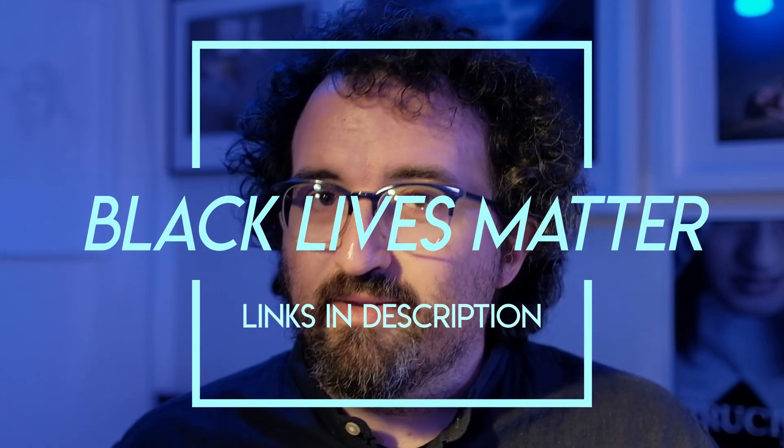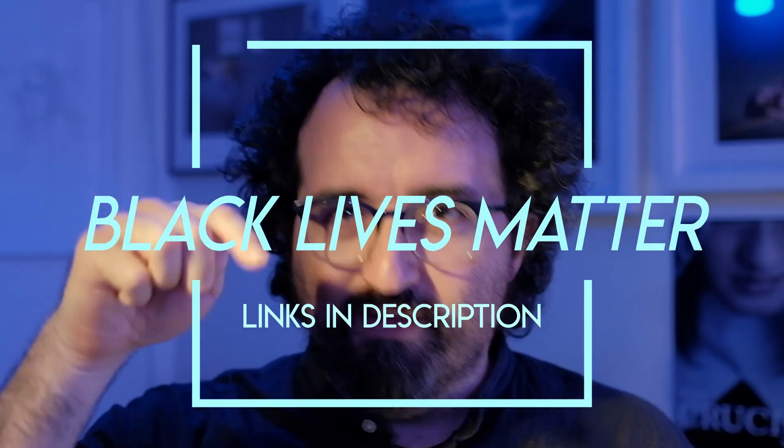We're going to be talking about the CineStill CS6 Creative Slide Kit, but first I want to say that I do not intend for this to detract from very important things that are going on right now. There are also links in the description. Thank you so much, and we're going to get to the episode.